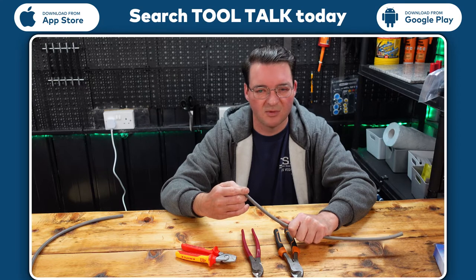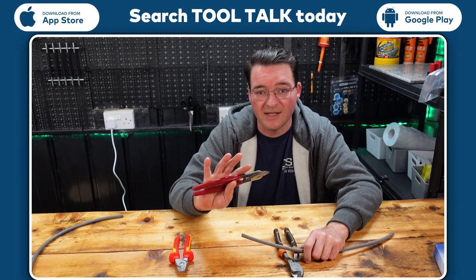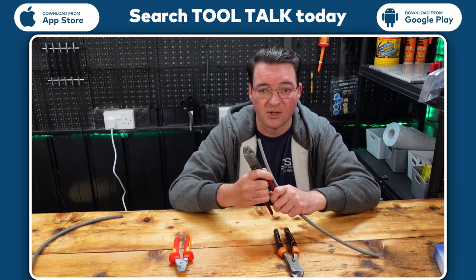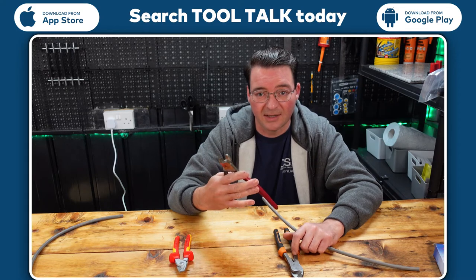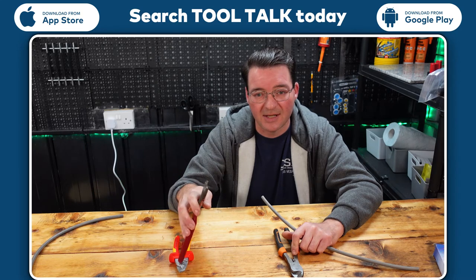The mid-range ones, as you can see, aren't VDE — they aren't red and yellow. They're quite cheap, probably half the price. Usually that's all we use these for is cutting tails. This particular brand I find rusts very easily, especially in the back of the van. Knipex tends to last a lot longer.